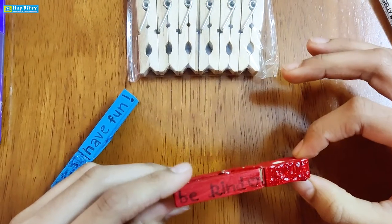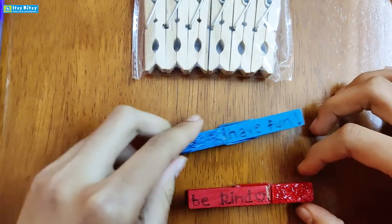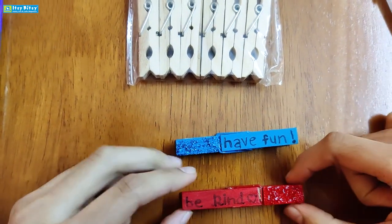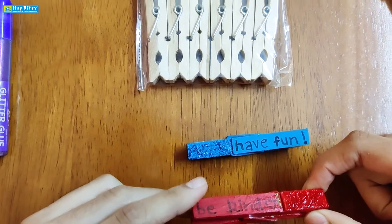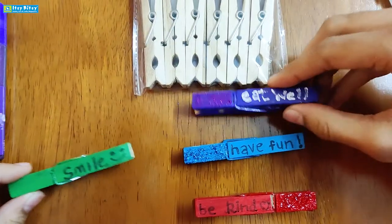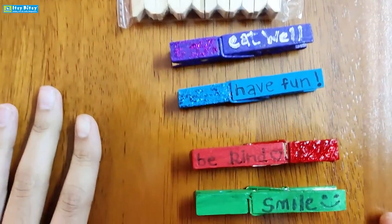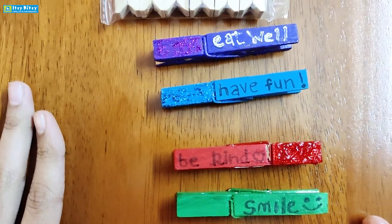And there you go, your wooden craft is ready! You can use these clips as a bookmark or to hang pictures on the wall. Here are some more examples. Thanks for watching — for more such crafts, subscribe to the Itsy Bitsy Kids Craft channel. Bye!